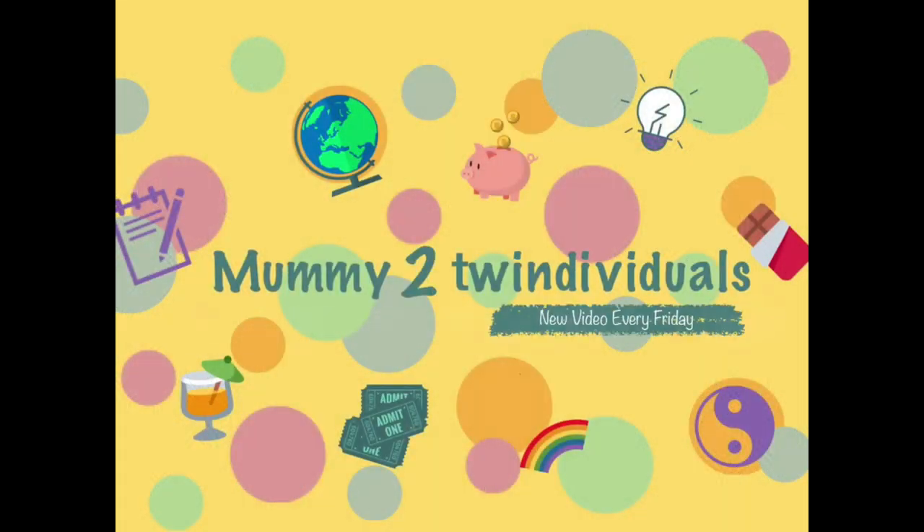Hi there, welcome back to another video. Today I'm going to share with you some activities and crafts for VE Day. On the 8th of May, which is in a couple of weeks, it's a Friday. It's VE Day and it marks the end of the Second World War, and this year in 2020 it is the 75th anniversary of VE Day, so a big one.